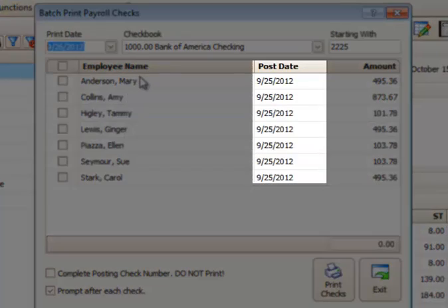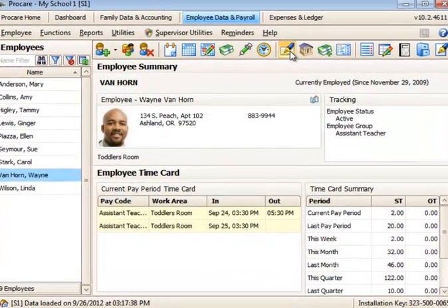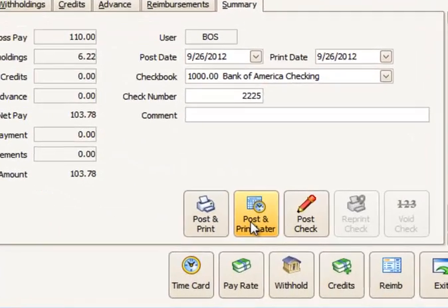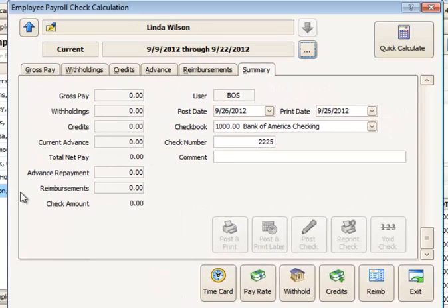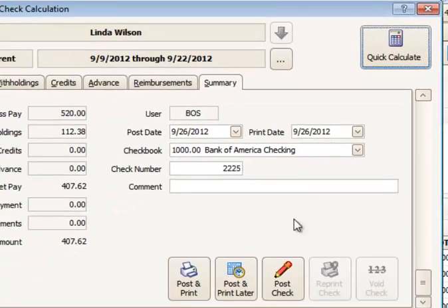These are some paychecks that I posted yesterday. I'm going to finish up the paychecks for a couple of people today — this one is going to be for Wayne Van Horn. When you want to print out checks as a batch, you choose the option 'post and print later.' Go to the next employee, calculate the check for that employee, and post and print later. Notice that the post date here is going to be today, and the print date will be whatever day I pick when I go to print the checks.